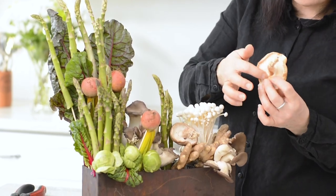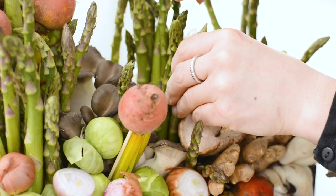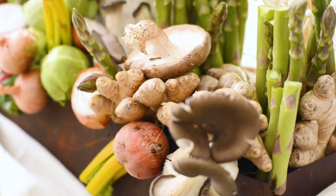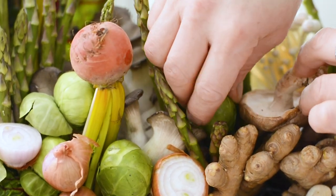When using mushrooms, I like to show the bottom of the cap so it's facing upwards. This makes for an interesting effect and personally I love the feathering of the gills. Keep going until all your gaps are filled in.